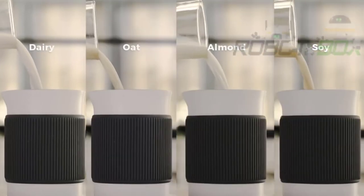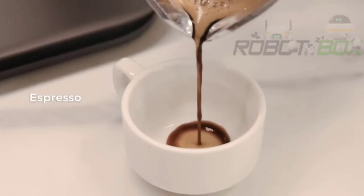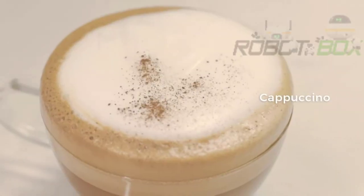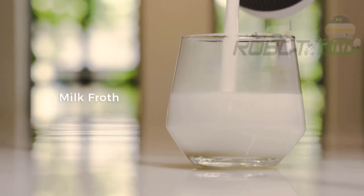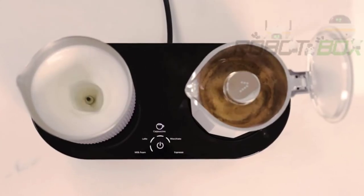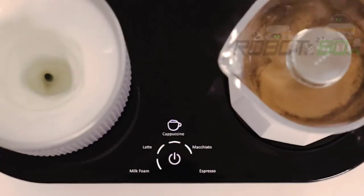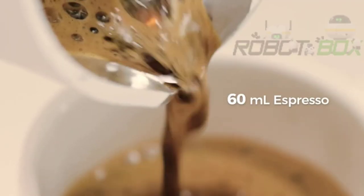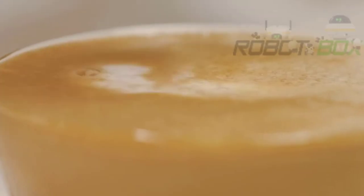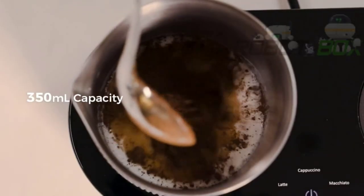It's up to you to choose from dairy or non-dairy milk options. The five pre-programmed modes can deliver a variety of beverages. Once the mode is selected, the Seven coffee maker will brew the coffee and froth milk simultaneously — ready within just three minutes, delivering delicious espresso with rich crema and cafe-worthy creamy milk texture.